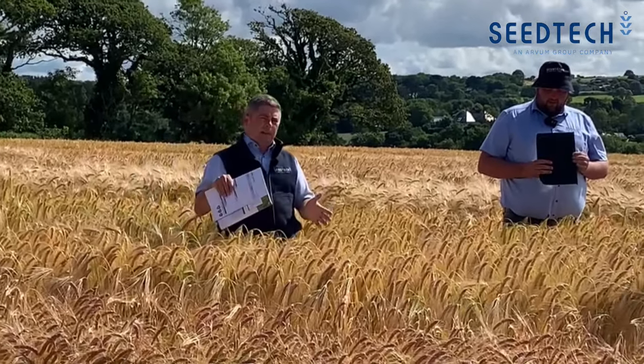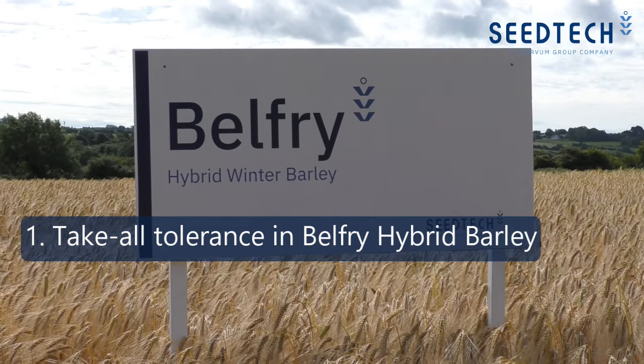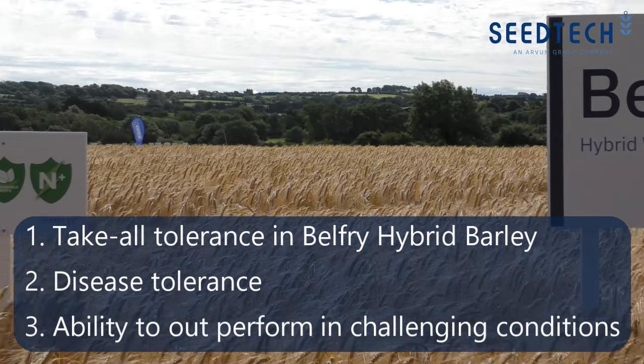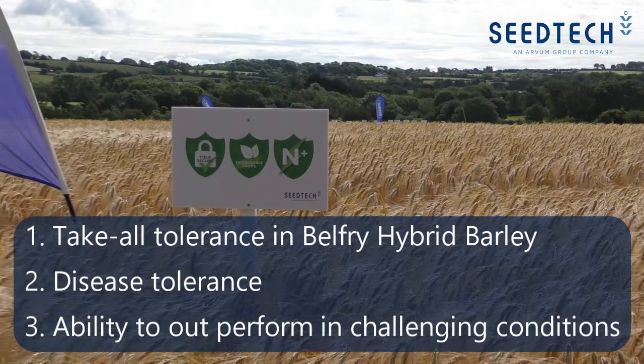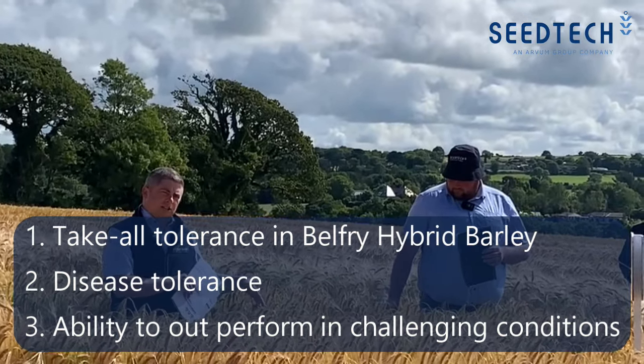Even taking it as a category, we wouldn't be as confident about a farmer drilling casting towards the middle end of September when we know a better choice would be belfry. The reason for that: number one, it's the take-all tolerance in belfry — the hybrids. Number two, there's a disease tolerance. Number three, there's certainly some element of toughness and ability to outperform when the situation is more challenging.